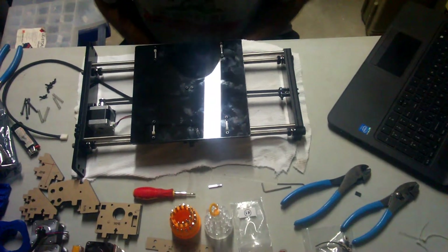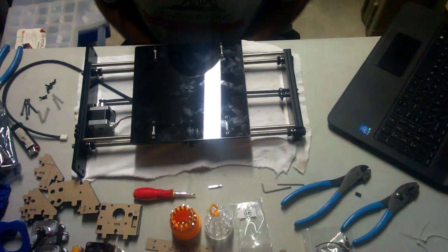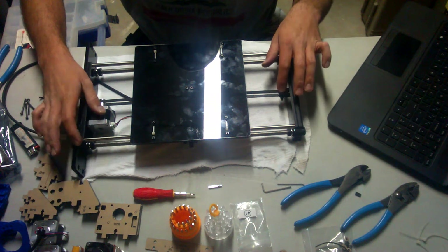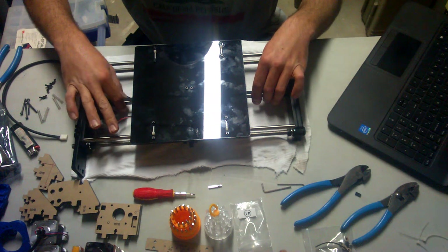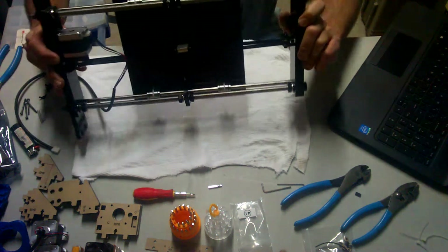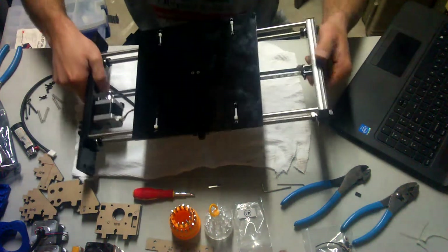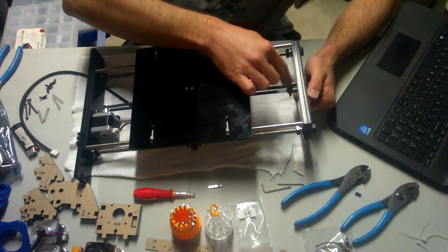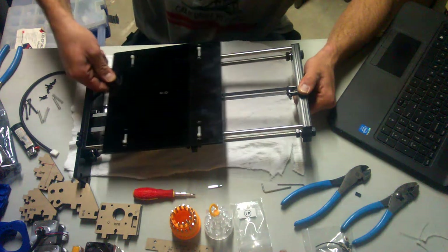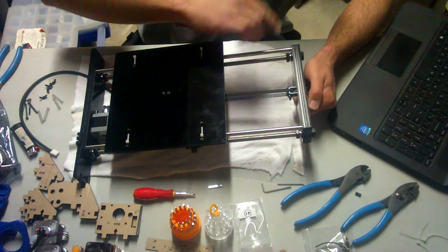Okay everybody, I believe I'm on step 8 — lost track. Everything's secure down here. I did want to notice one thing: this little bracket. As the belt moves back and forth, it's got a high probability of running right into the side.